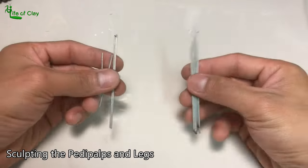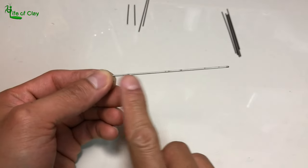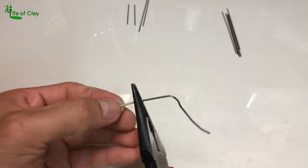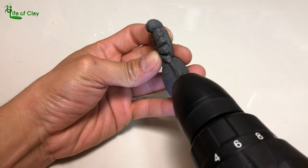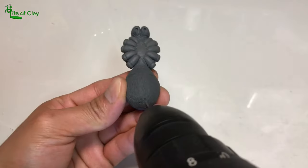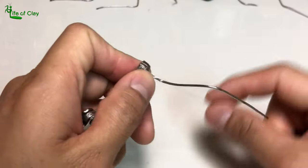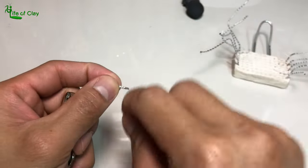We can now begin sculpting the pedipalps and the legs using 1mm stainless steel wires that I mark and then bend. I drill the shallow holes I made on the trochanter and anus area, then check all the wires to determine how to position them. I wrap cotton twine around each wire and saturate them with resin, then set them aside to cure.